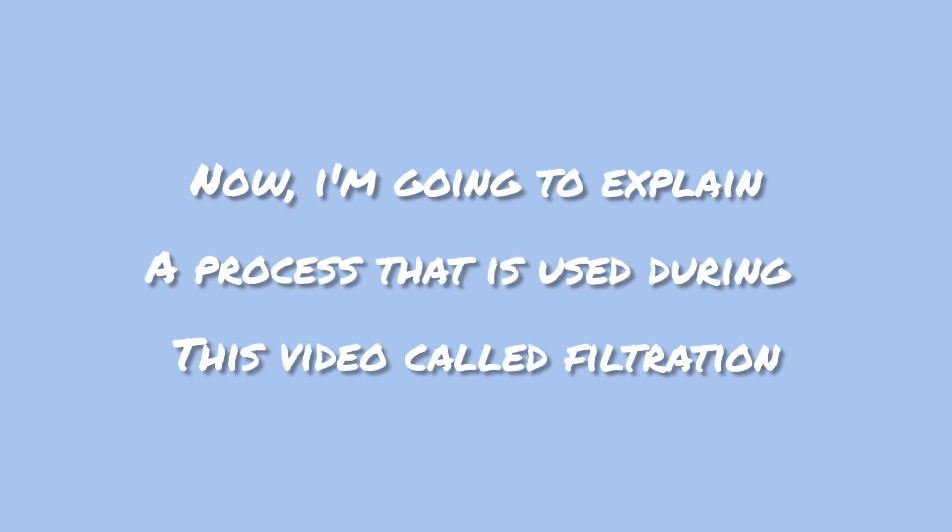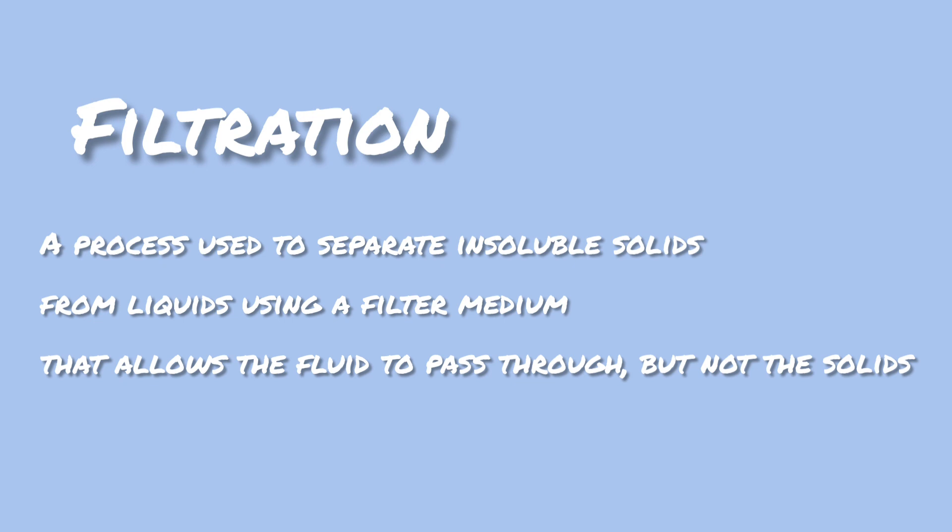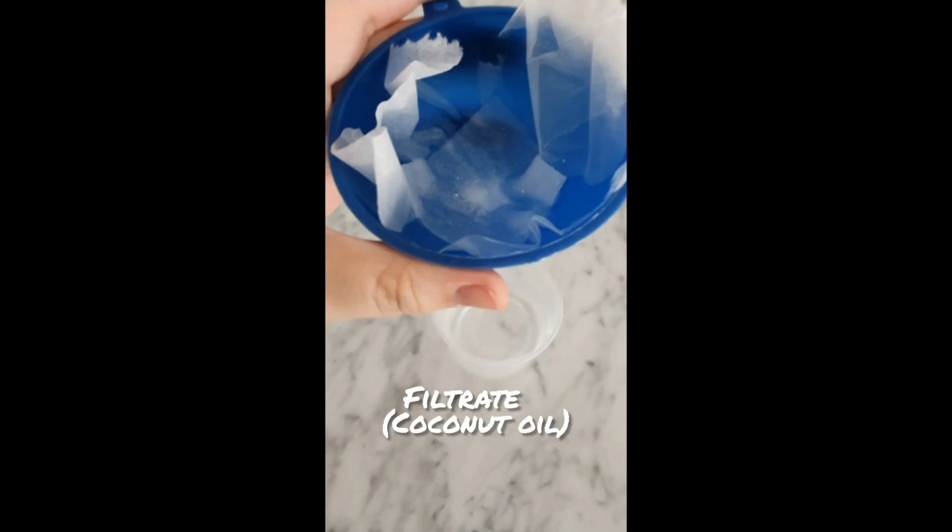Now I'm going to explain a process that I used during this video called filtration. Filtration is a process used to separate insoluble solids from liquids using a filter medium that allows the fluid to pass through but not the solids. In this case, the coconut oil is the filtrate and the stuff that is left in the filter is called residue.